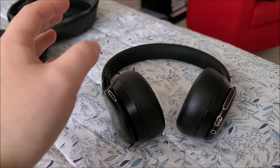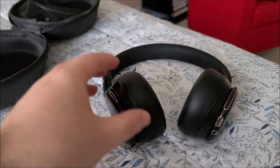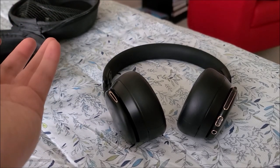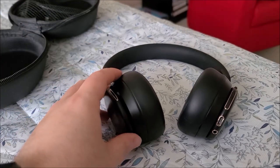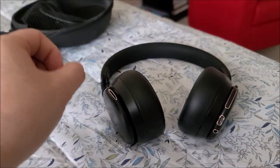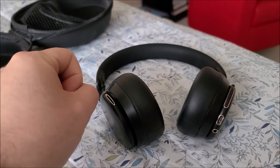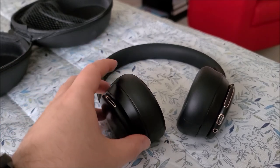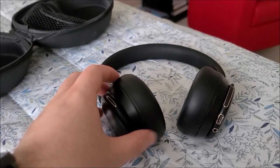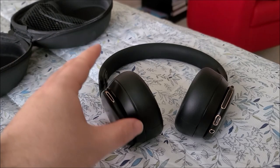I did a range test where I had my laptop connected to these, left it on my work desk, and walked about 20 to 25 feet away to the nearest bathroom. The bathroom is concrete-lined with a metal door and seems to block signal on almost every pair of headphones I've tried. These actually did a little better than others — they can keep a bit of a connection, though they do start dropping out once you shut the door. They don't instantly disconnect, so in terms of connection strength and range, these seem to be a little bit better than average.